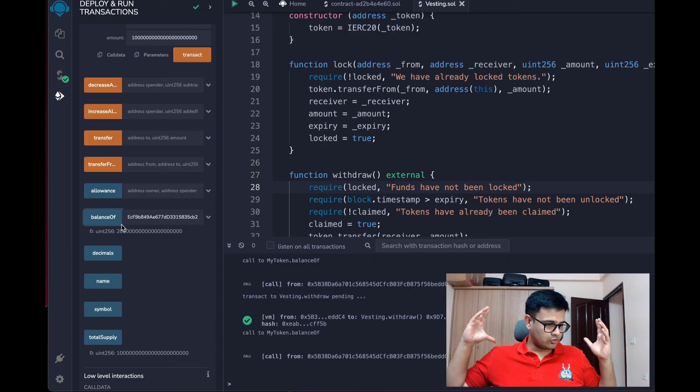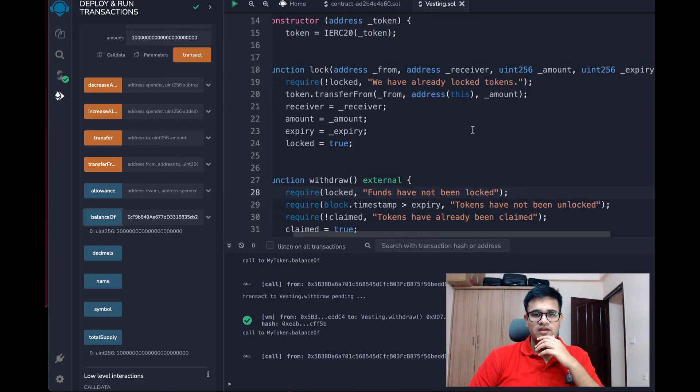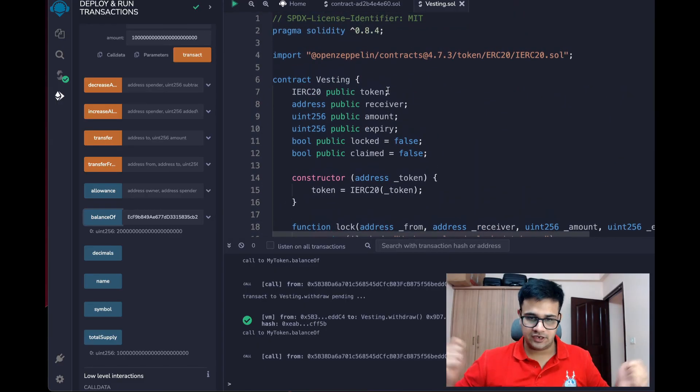You can do this for personal discipline too — if you want to hold a token for four years and know market volatility might make you sell, just put them in a vesting contract and don't touch them. You can also do this with ETH by making the function payable and using msg.value, or you can convert ETH into WETH tokens and it will work similarly with ERC20.